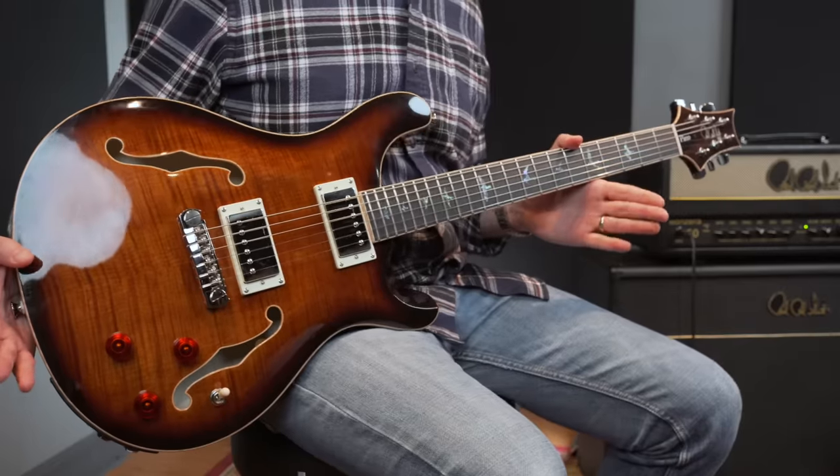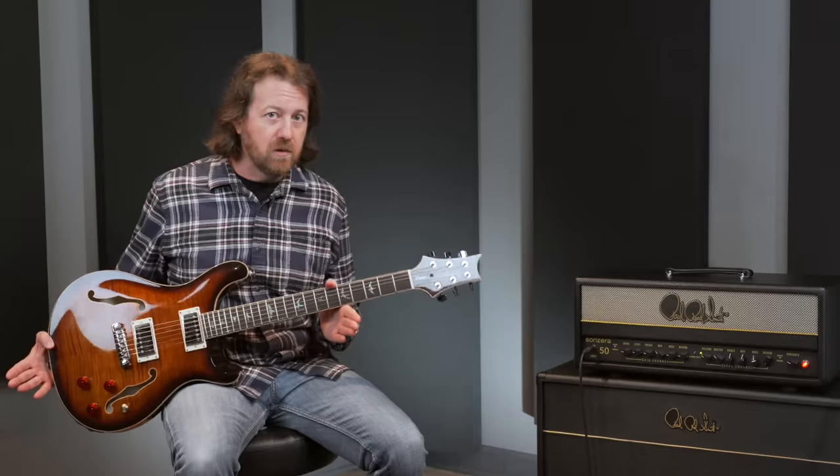Whether in the studio or live, it's incredible how many tones you can get out of these instruments. It's so exciting to finally have an option in the SE lineup. Get out to your preferred PRS dealer to pick one up or check one out for yourself.